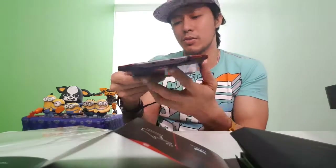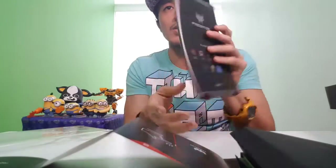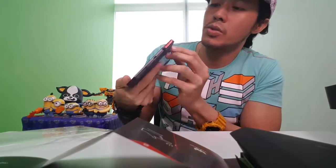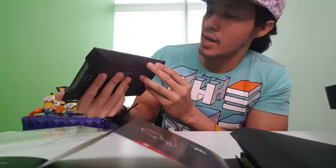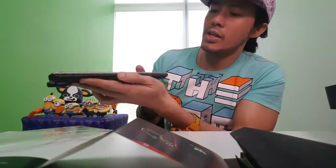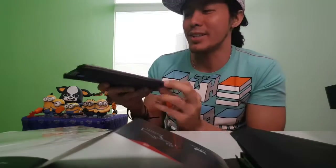I think this is the USB port right here, and this one is for charging or something — reset or something else. And on the other side, I think this one is the volume and the power button.